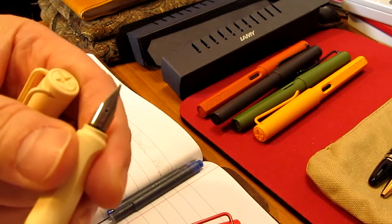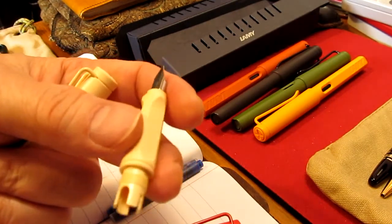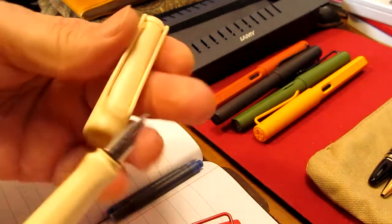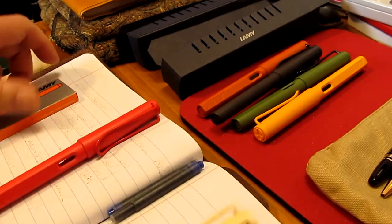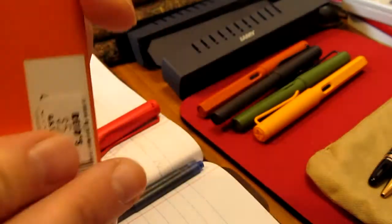They do recommend that you wash these first, so I actually ran them through with water yesterday so I could start the ink right off the bat and show you guys. In this one I'm actually going to use the Lamy orange cartridge because I want to use it for work as well, so I bought these orange ones.